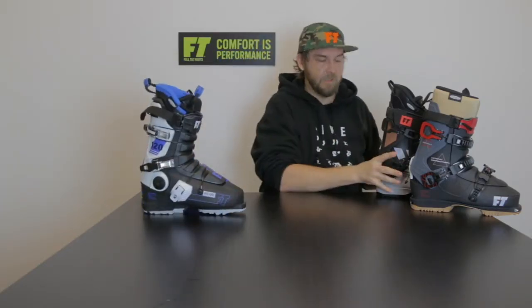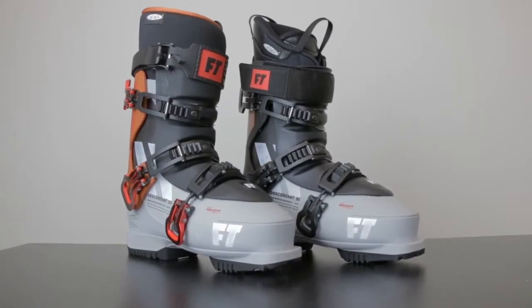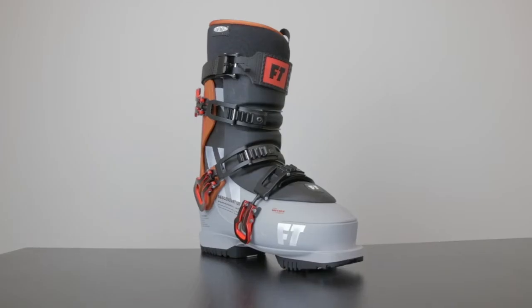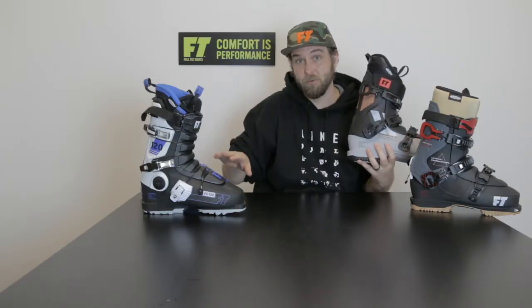From there, we've got the Full Tilt Evolution. For a long time, if you wanted to wear Reikli or Full Tilt, you had to have a kind of narrow to medium foot. We changed all that with the Full Tilt Evolution shell. The Evolution was our evolution in fit — it's a 102mm last compared to the 99mm on the Original and the Soul.